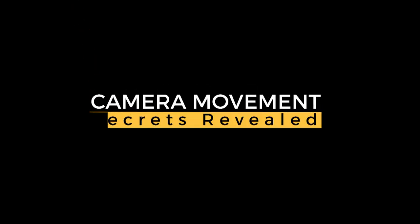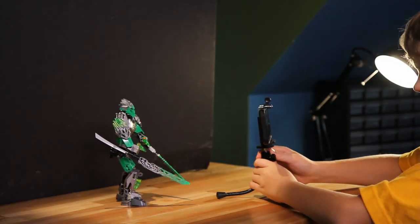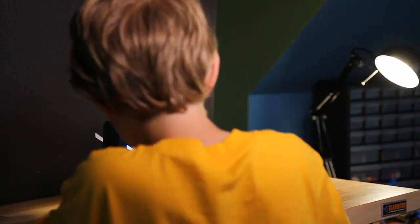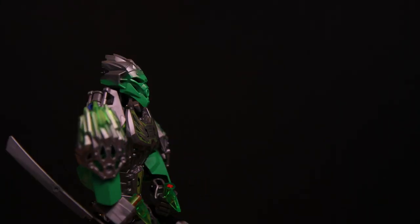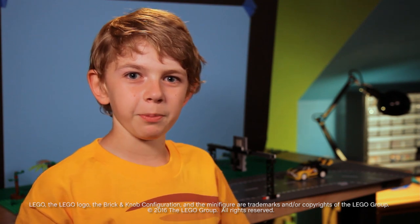Camera Movement. We can achieve Hollywood-like movements by carefully moving the camera between each shot. I hope these tricks help bring your brick films to the next level. Check out more building and filming tips by clicking up here.